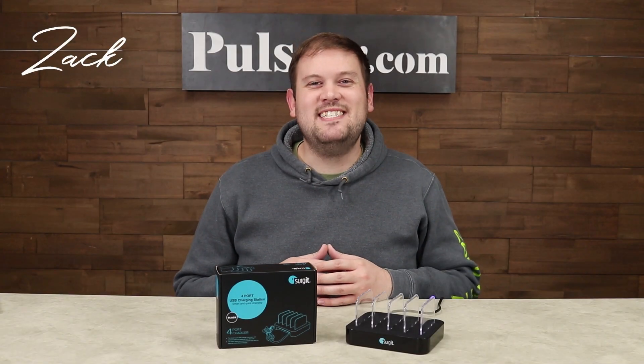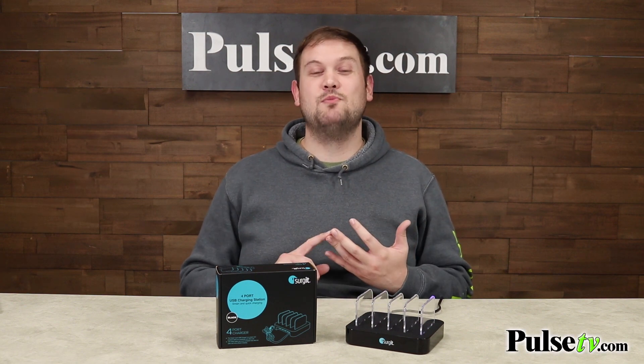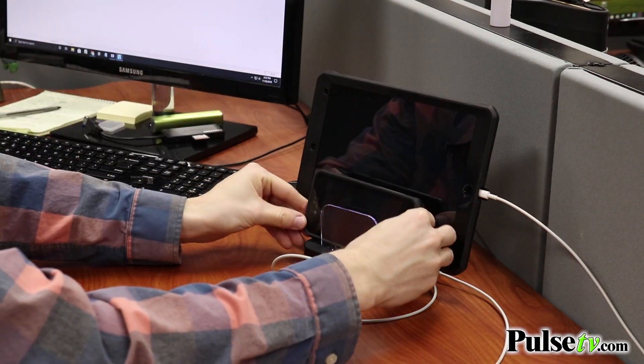Hi, it's Zach and I'm really excited to bring you today's deal on the 4-port USB charging station. If you're someone who has a lot of mobile devices like tablets and smartphones, or if you share a household with people who have a lot of devices, this is a great way to keep everything charged and organized, all while saving space on your countertops.